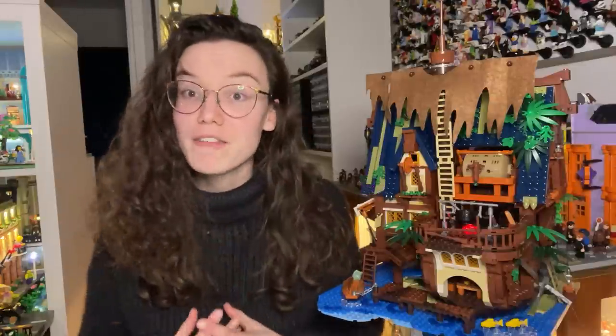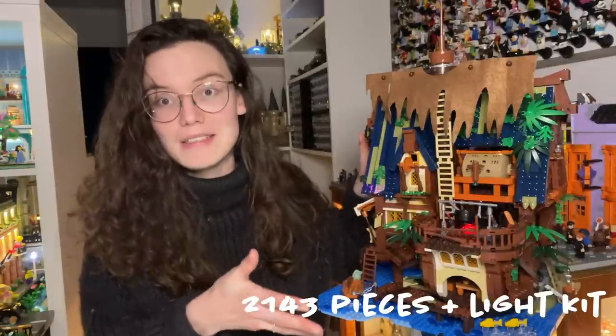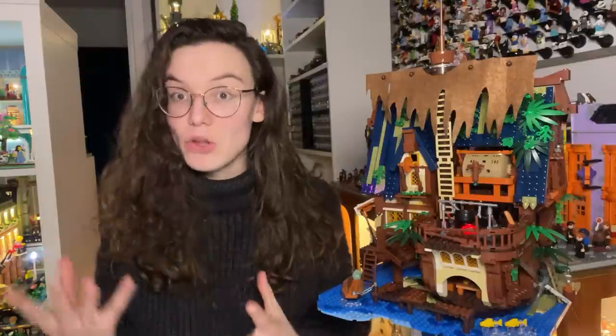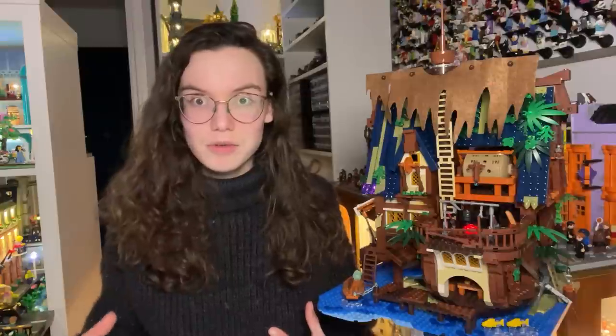Before we dive into the specific categories, there are a few main things you need to know. This is the Medieval Pier Inn and it contains 2,143 pieces as well as a light kit to light the whole setup. The light kits are one of FO's main differentiators and kind of their selling points. Their whole slogan is that they've designed sets for day and night, so the lights form a very critical part of their branding — and therefore we will be reviewing the light kit itself in this review as well.